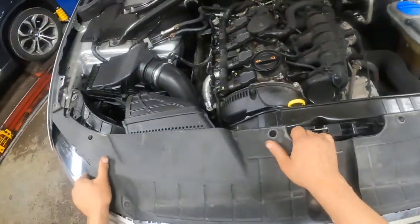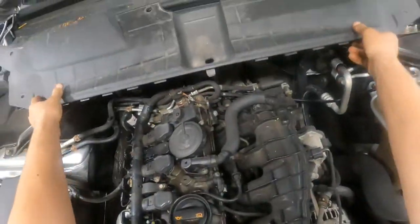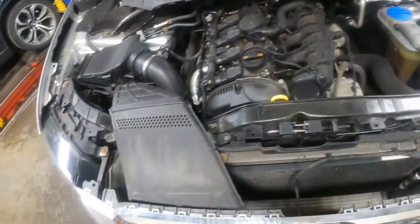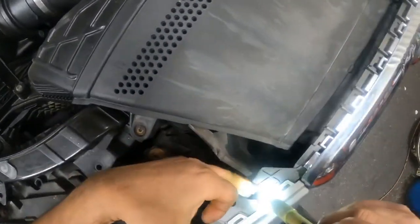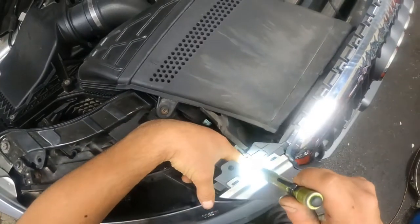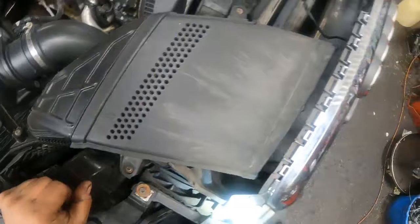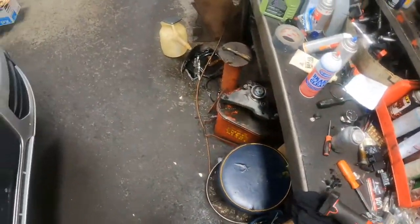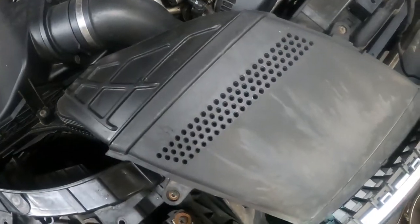With those all removed, you can just take this, pull it up like that and get it out of the way. Now, down here there's some little fasteners. You use a T15 Torx bit to get down there and just unscrew those on both sides.